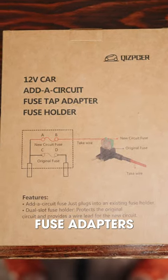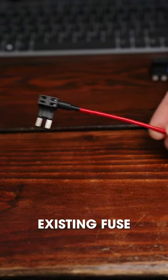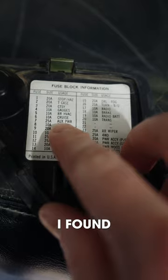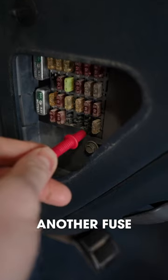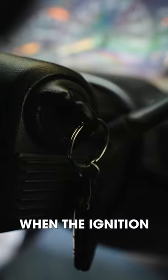I did some research and found these fuse adapters that can pull power from an existing fuse while protecting both fuses. I found the fuse that powers the cigarette lighter and then used a multimeter to find another fuse that only had power when the ignition was turned on.